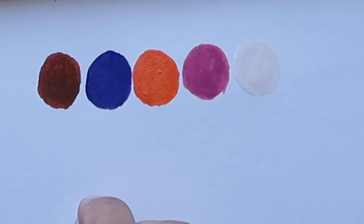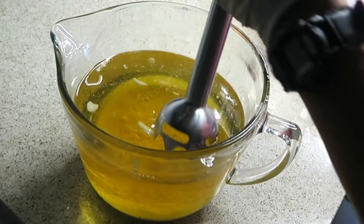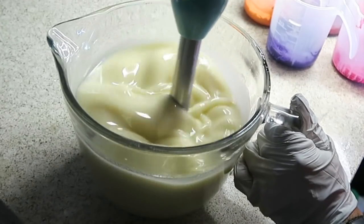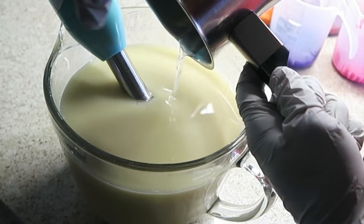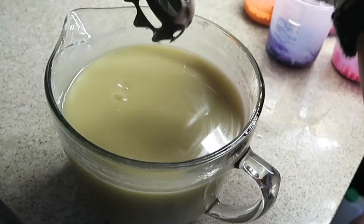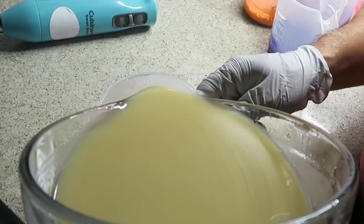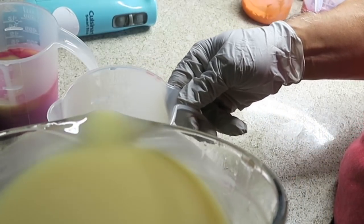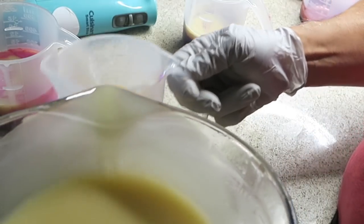I hope to do a drop swirl on this and see how it goes, so let's get on with the soap making. I'm going to blend today at about 80 degrees. Let's get the lye solution in there — that's all emulsified now. Let's get the colors going. I want deep colors for this except for my base which is going to be white. I want the colors of freesia flowers — pastel purples, pinks, and orange to represent the apricot.